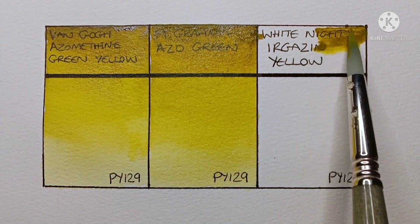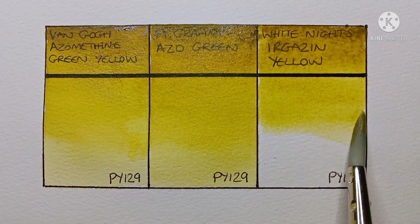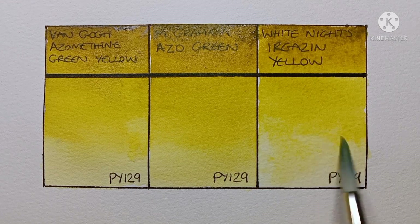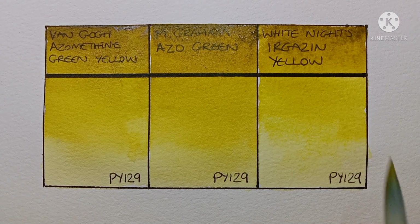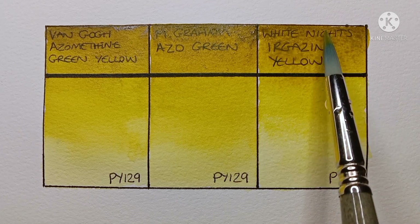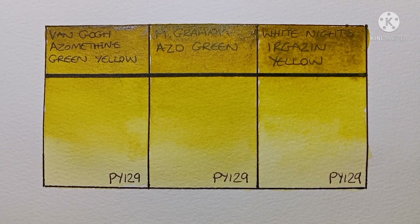Now on to the third and final paint. Here we have White Knight's Eargazin Yellow — I think that's how you say it. This is another artist grade paint, but it's available for much cheaper than the M. Graham. This one looks quite similar to the Van Gogh, I'd say — not quite as green as the M. Graham. It's another one that's nice to paint out. I've been quite impressed with the White Knight's paints I've tried recently. I'll definitely have to try some more from this brand in the future.